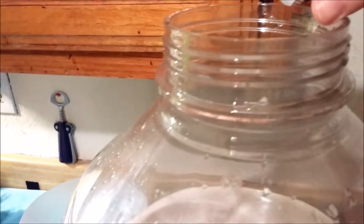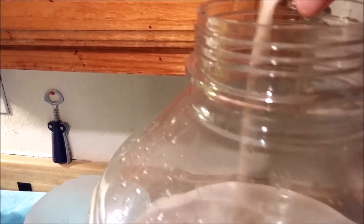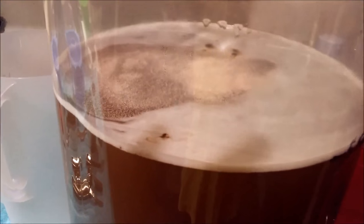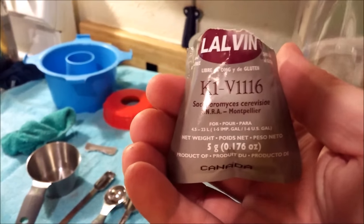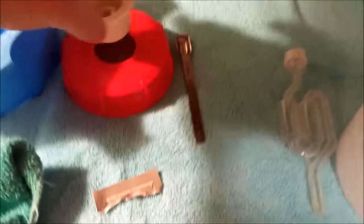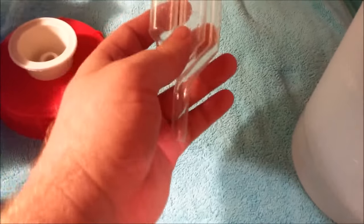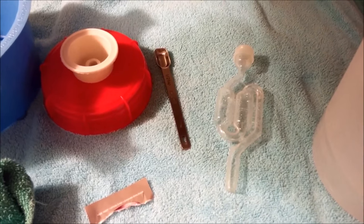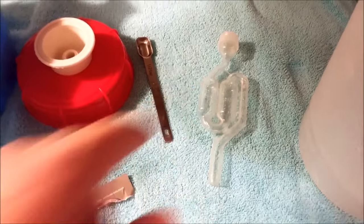Now we're going to pour the yeast in. Some mead makers like to hydrate their yeast first by adding it to a little water beforehand, but we've never had a problem just pouring directly in. That was a whole pack of K1V-1116 yeast. Now all we have to do is put the lid on — the bung goes on top of the lid — and fill the airlock with water to the marked lines. That keeps anything like wild yeast from entering the mead.